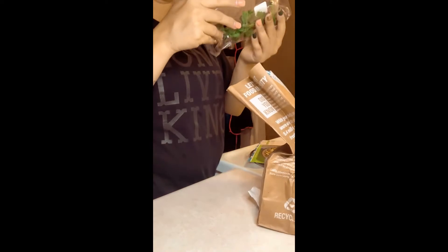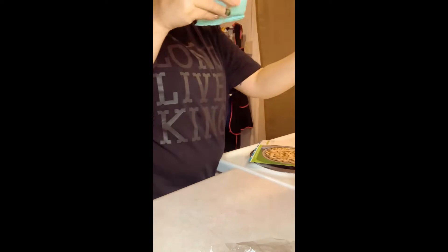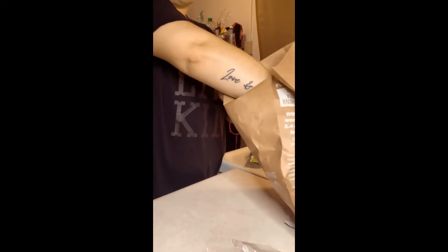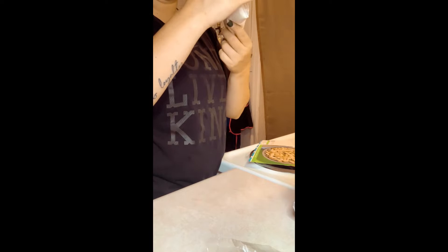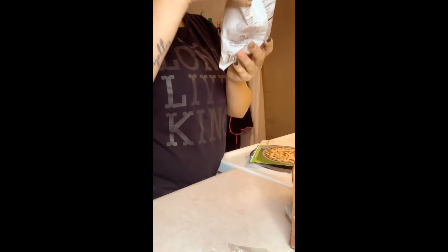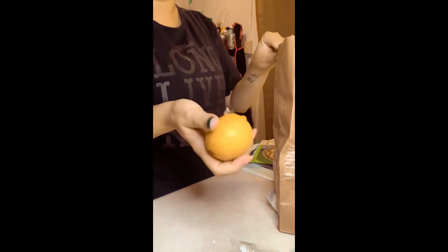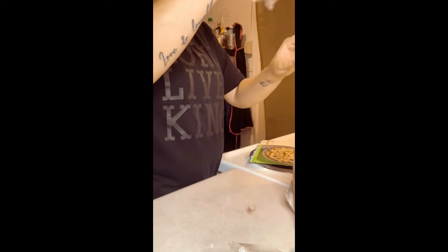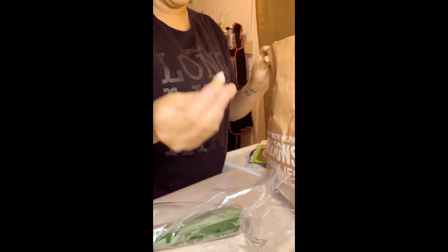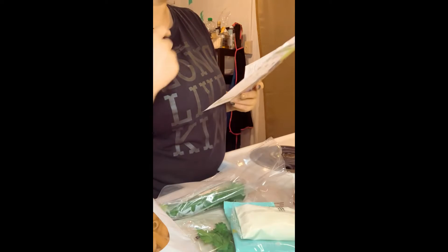Alright, so we have parsley, parmesan, cream sauce. That's adorable — it's the tiniest piece of garlic. Alright, got our water going over there, ready to boil.